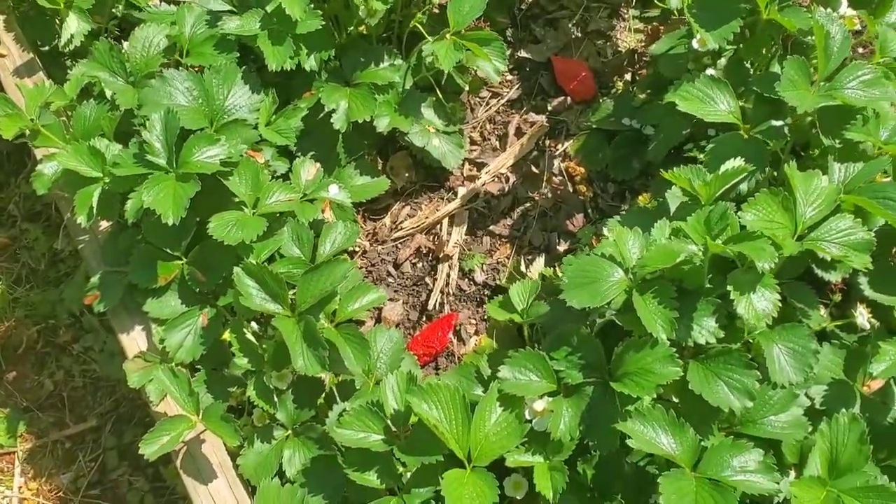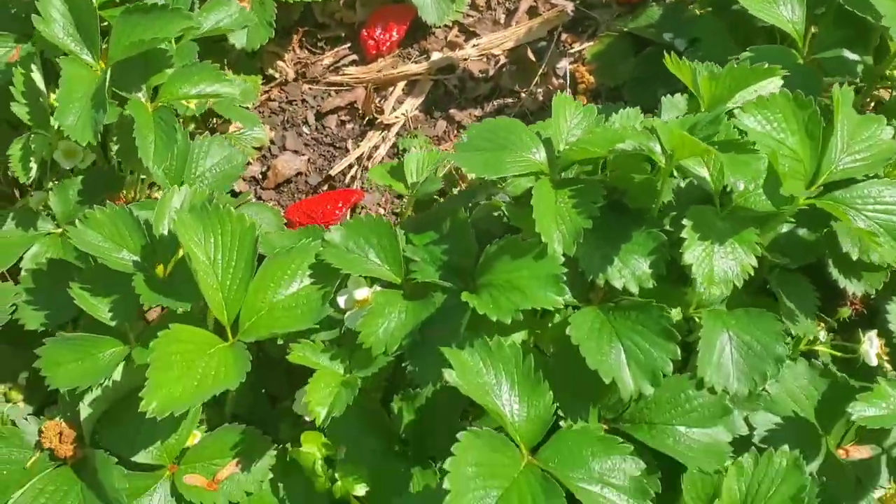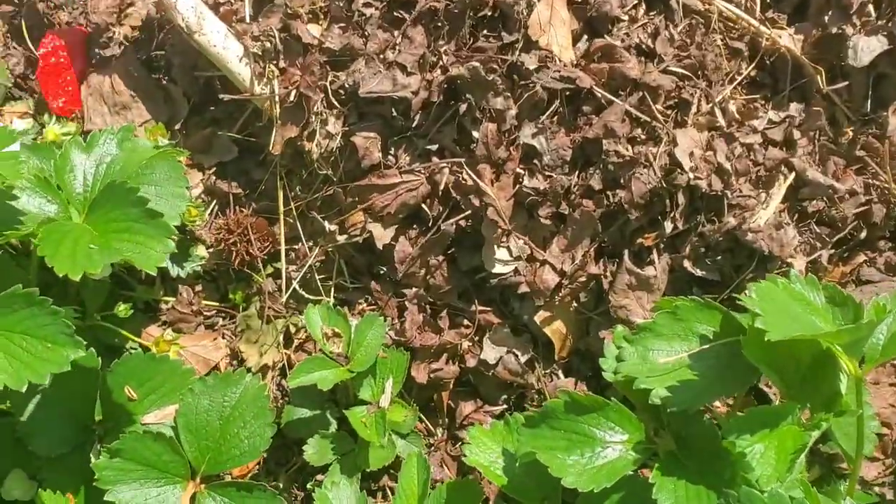I'm just kind of placing these all around in good spots where the birds can see them, and also right where the strawberries themselves are actually going to be.